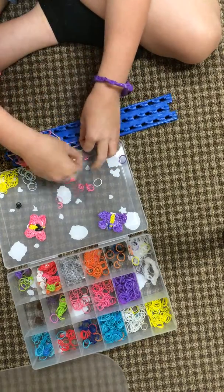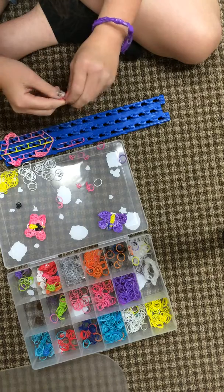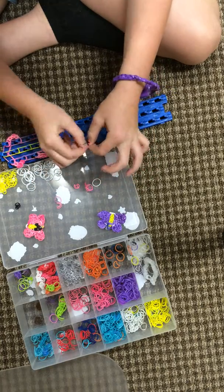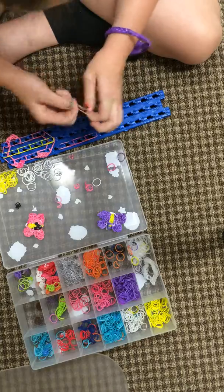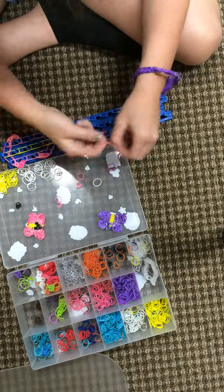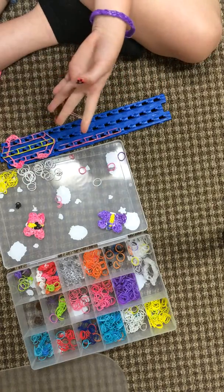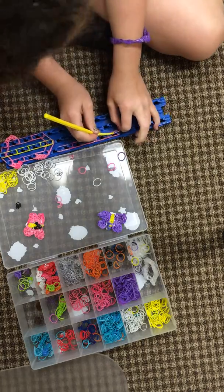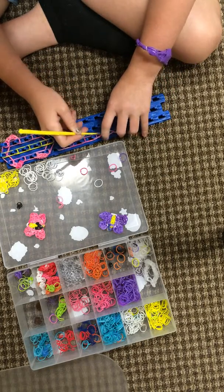And then do it one more time. Double rubber bands the whole way down. Then the capping band again — wrap it three times. And then hold the capping band back, then hold that one.